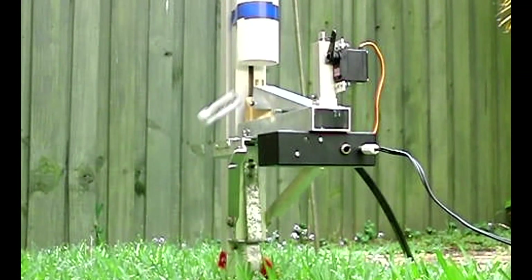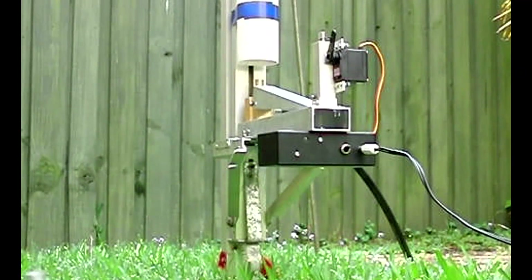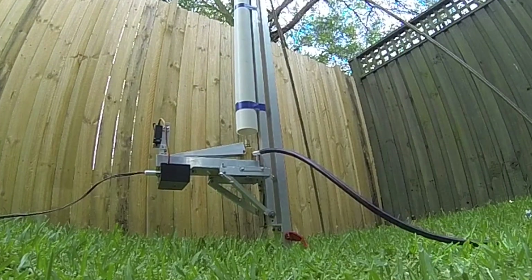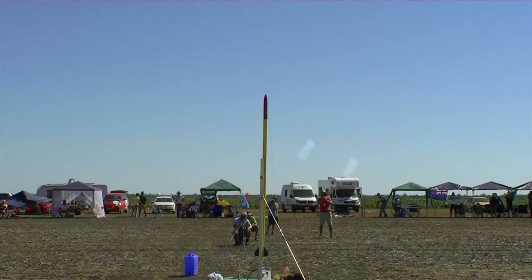The launcher released the slug without any issues. Since those tests, the launcher has now been used at 700 psi during actual launch. And here is the launcher in the field launching Dark Shadow.